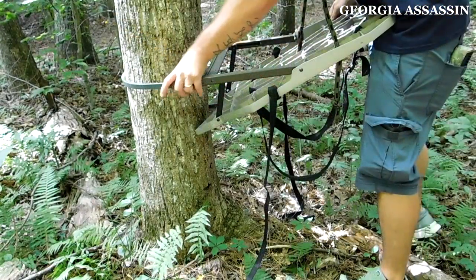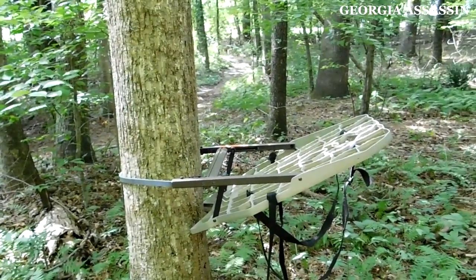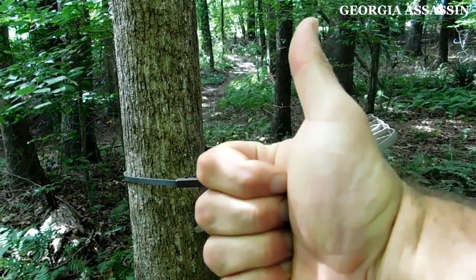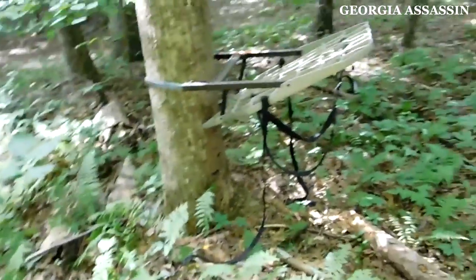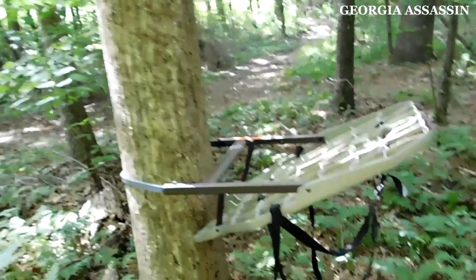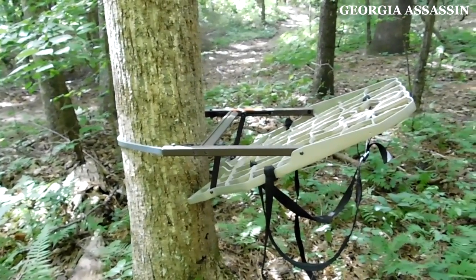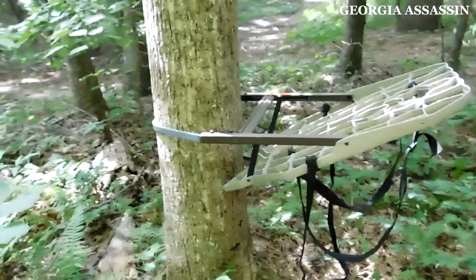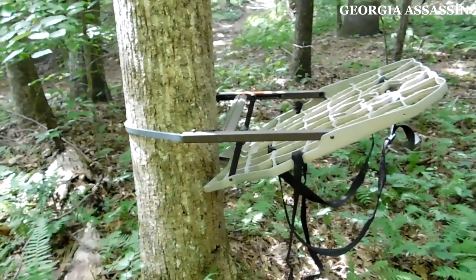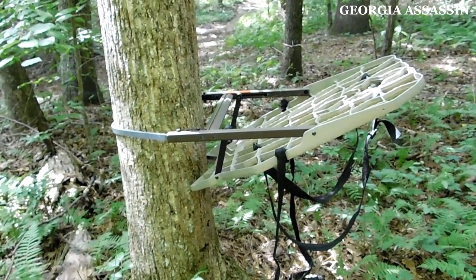This is an example of what your climber should look like when you first set it up on a tree — you want to give it an upward angle. You never want it level and you never want it angled toward the ground. This angle is ultimately going to dictate how high you can go. If you want to go 20 feet, you may have a little tilt upward or downward depending on the tree you pick. This is something you'll work out as you progress as a hunter and use your climber more — but this is ultimately what you're looking for if it's your first time.